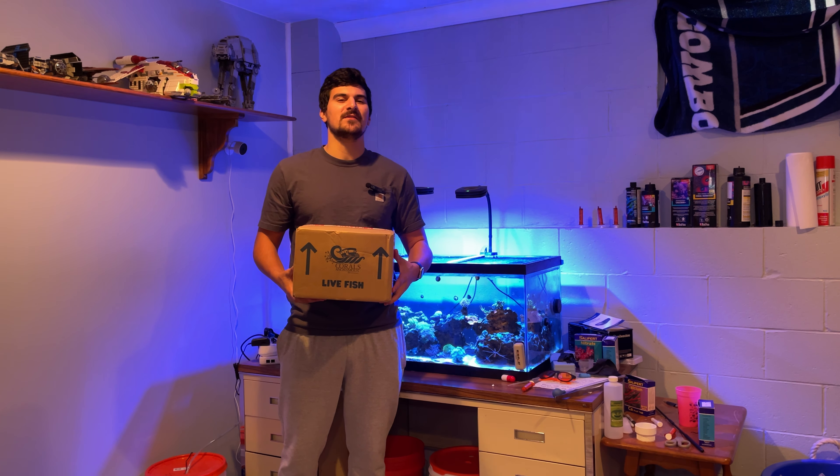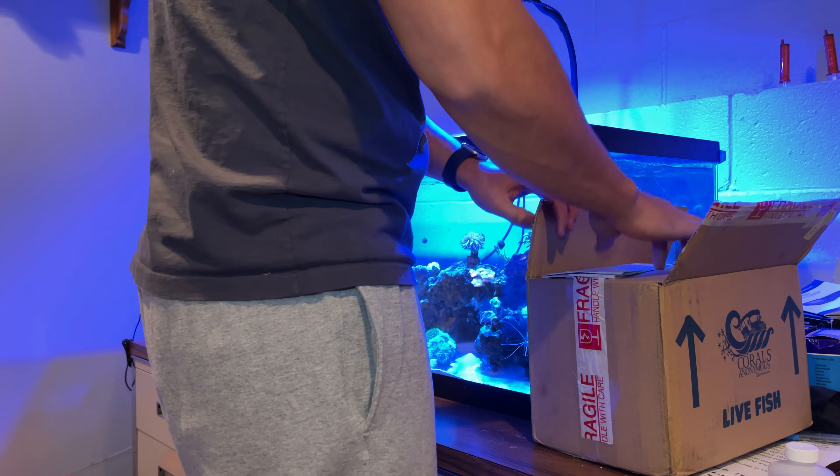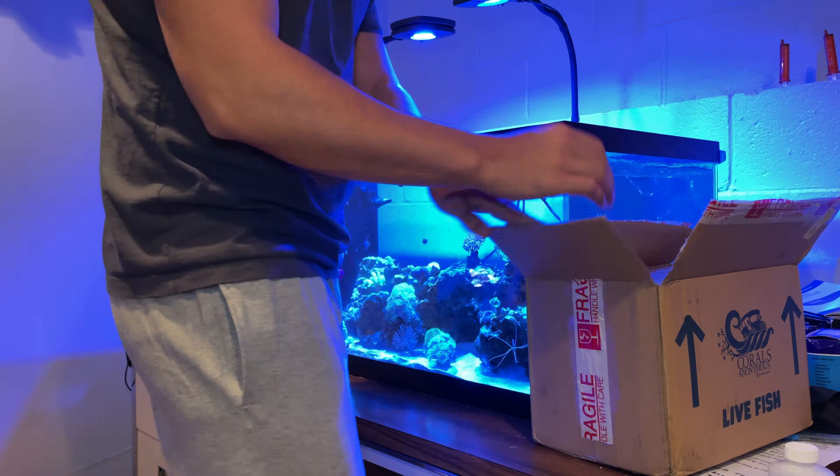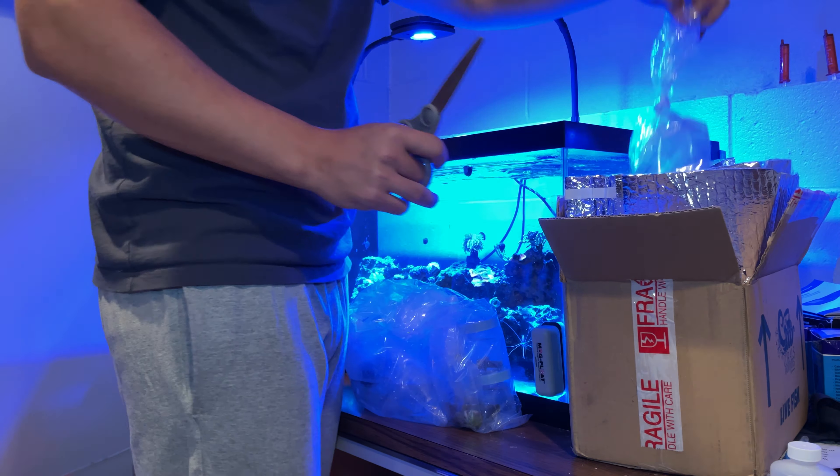I know Reef Bro fans love their sexy b-roll so that's exactly what you're going to get. As I unbox this, you can see that Corals Anonymous did a great job packing these corals. They're always insulated well and have two heat packs to fight this cold NJ weather, but honestly who cares what the box looks like? Let's see what these corals are.